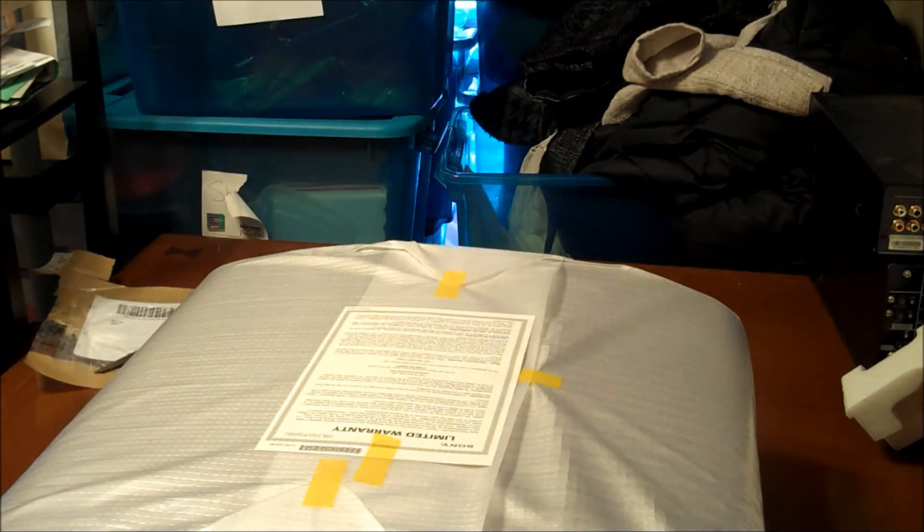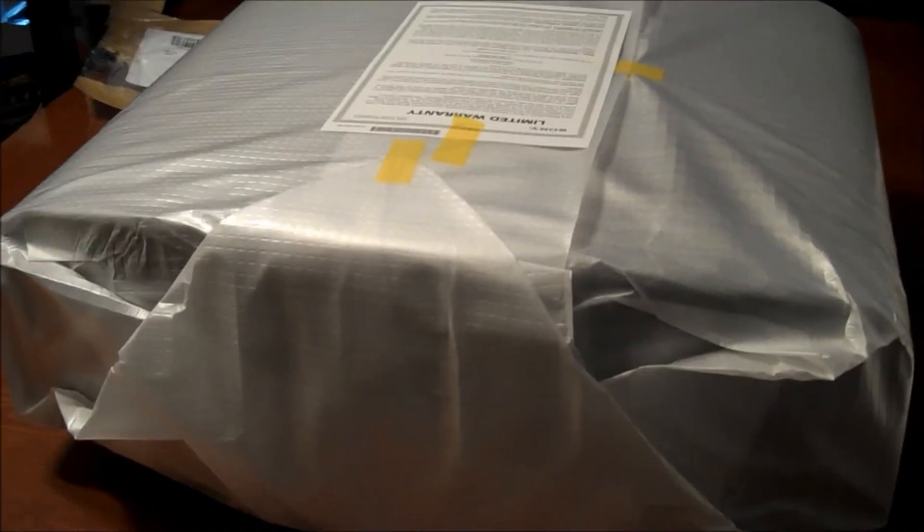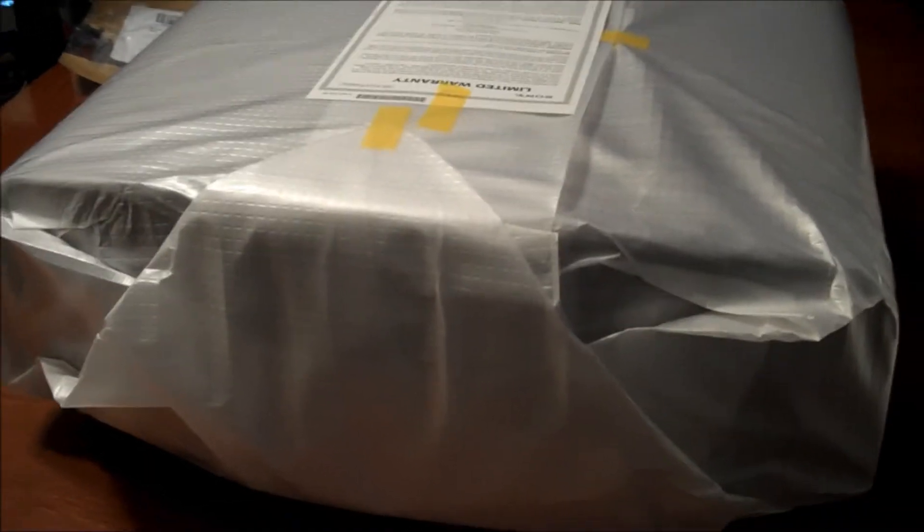Let's get her out of here. There we are. Let's tell the box to take a walk. Let's put this down here and we can readjust. Excuse the mess — we're packing. Okay, so that is the front.